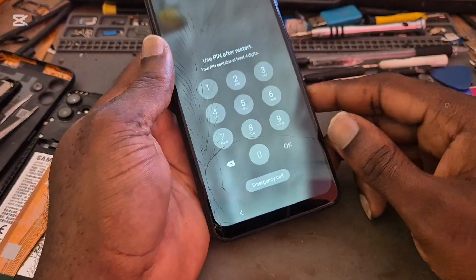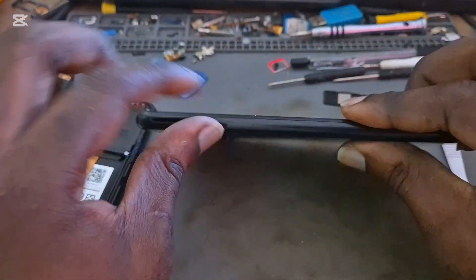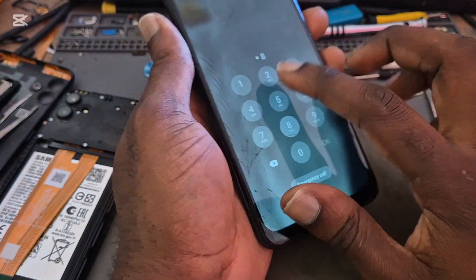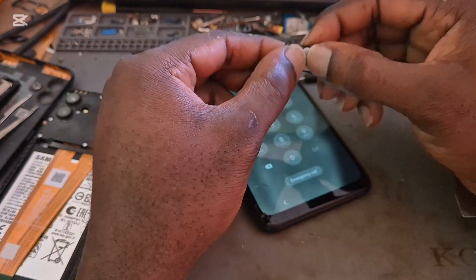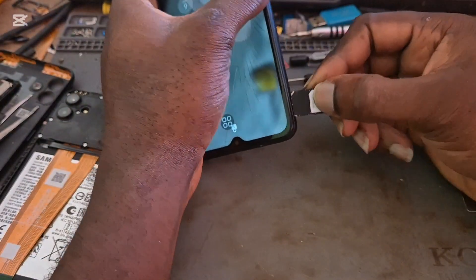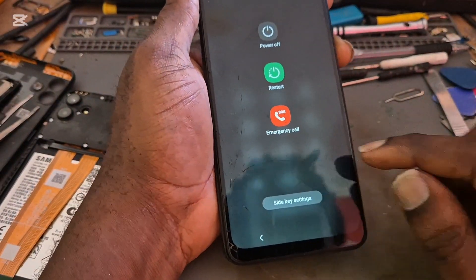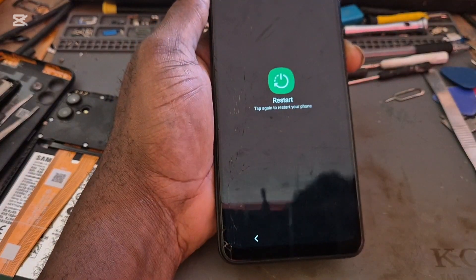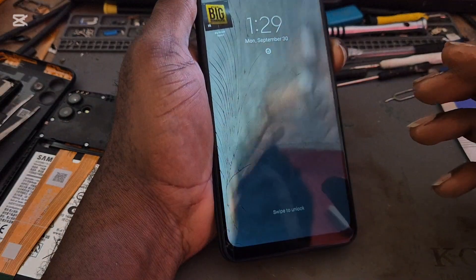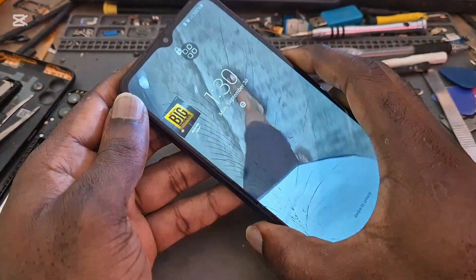So that was an easy fix. Let's put the back cover on and make sure the clips are properly in. Put back in the SIM card and do a final test to make sure the button is working. As you can see, the power button is functioning a hundred percent — that's an easy fix.